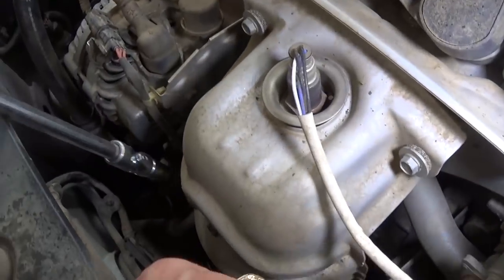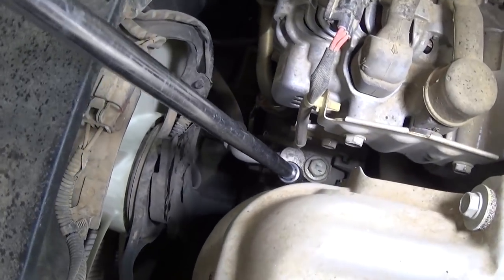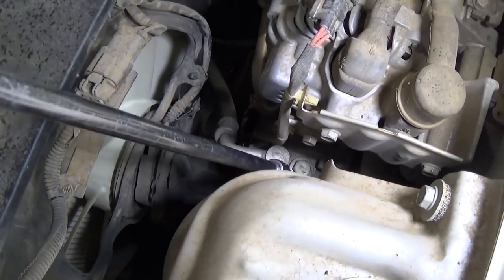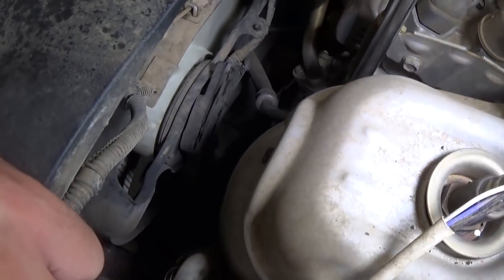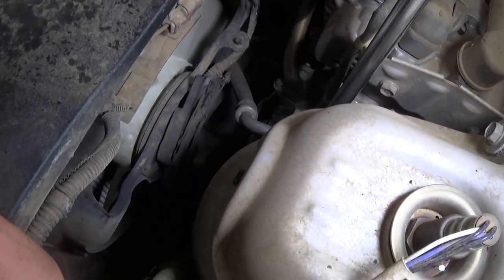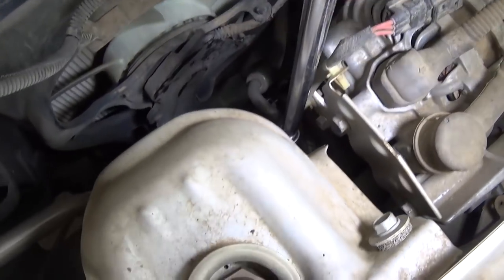Now we need a 10 millimeter socket. There are a few more nuts we need to remove — you can see that one there. We need to remove that; it's for the hose. One is the low pressure side and one is the high pressure side. That's the high pressure side we're removing right now, right there.